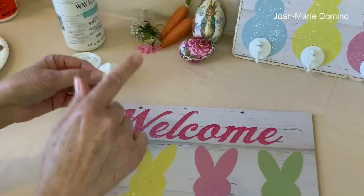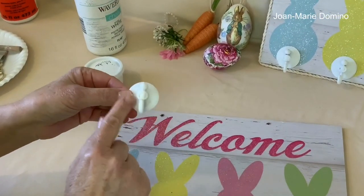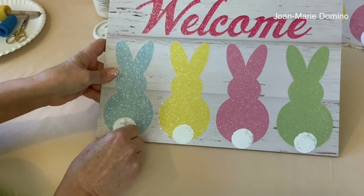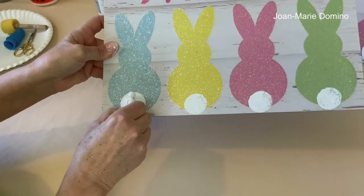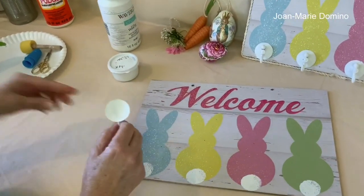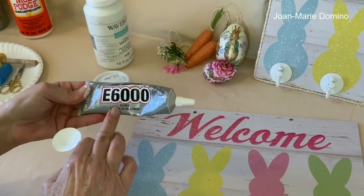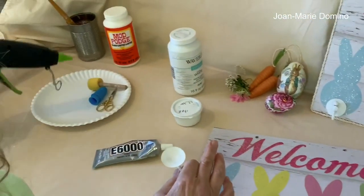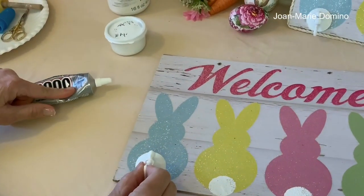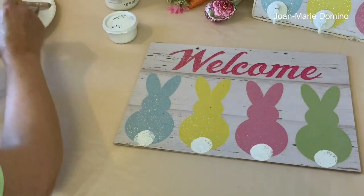On to the next step, which is our suction cup hooks. I got these at the Dollar Tree. They were clear, which meant I have to put a couple of coats of the white chalk paint on. Just so you know, you cannot just put them on and expect the suction to hold it in place — it's not going to. You have to glue it. I used two different glues: E6000, which is a very, very strong glue that takes a couple of days to completely cure, and I also used my hot glue gun. The hot glue gun is going to make it stick right away, and the E6000 is going to, in a couple of days, make sure that it just doesn't fall off. It should stay on for a long time.